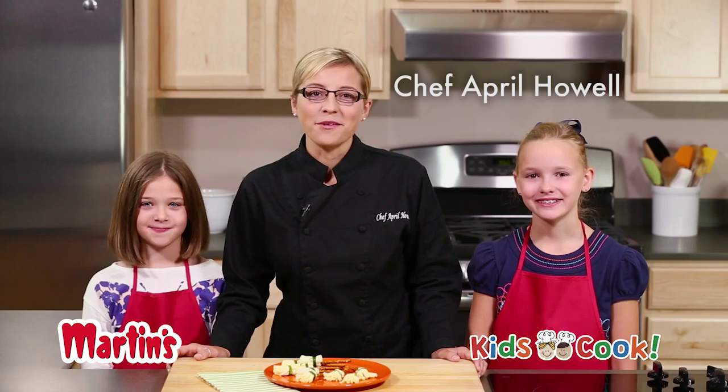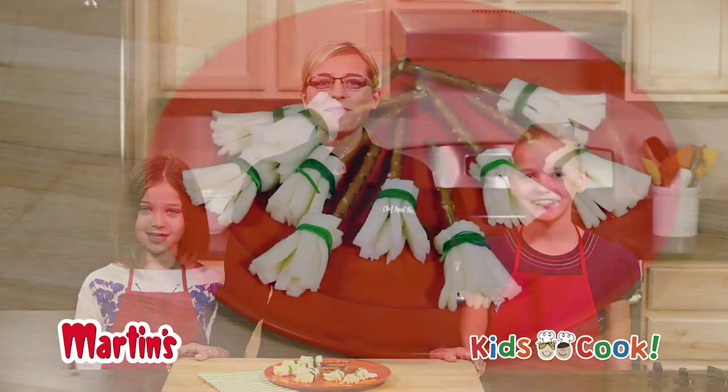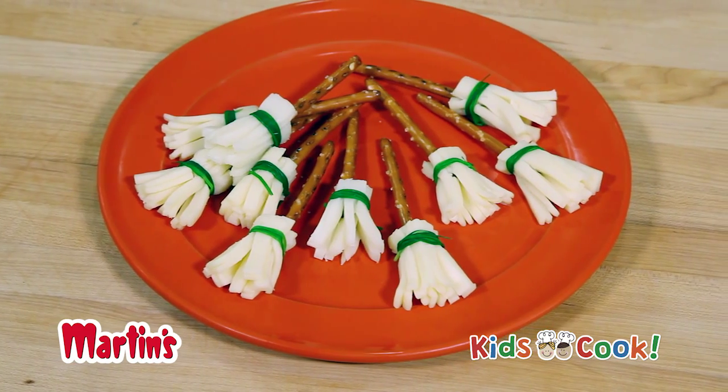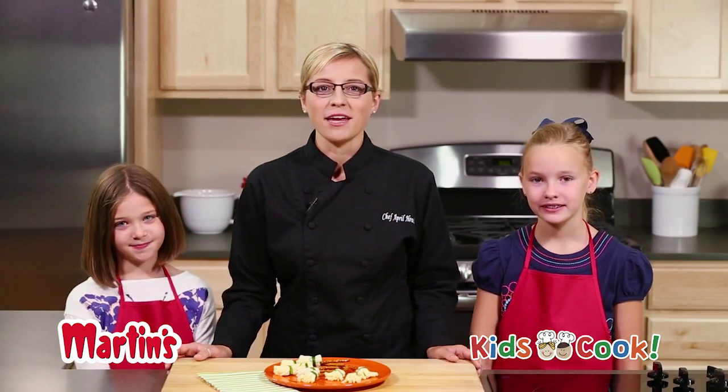Hi, I'm Martin chef April Howell with this month's episode of Kids Cook. Make some witch's brooms for a fright night treat that's fun, healthy, and so easy for kids to make.